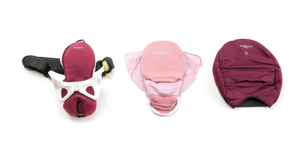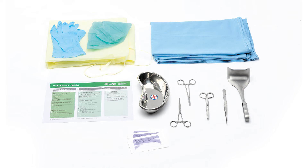For this simulation, you'll need Mama Berthy with the CS module including uterus and abdomen skin. In addition, you'll need surgical instruments and personal protective equipment that are not included. You'll need scrubs, drapes, suture, and instruments for suturing.